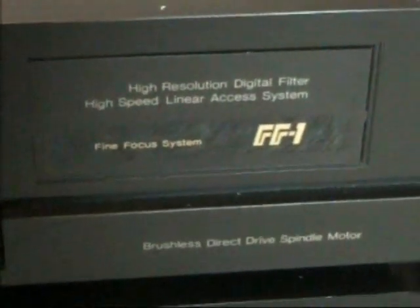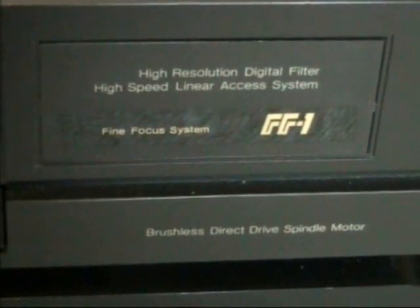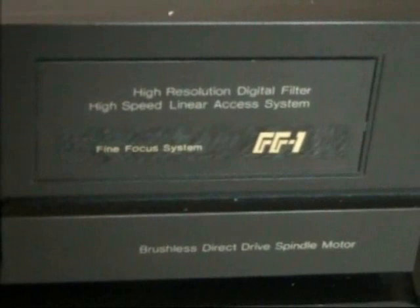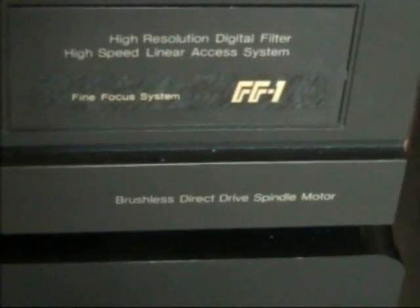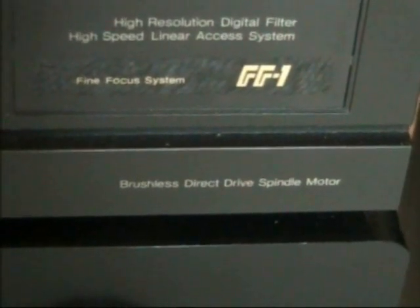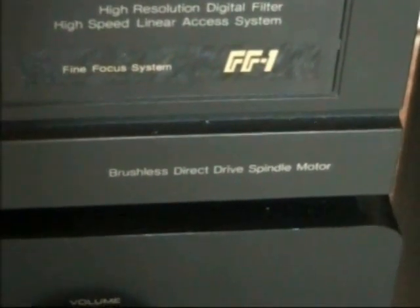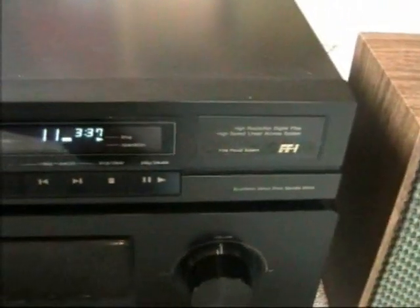Let's see what it says right here: 'High Resolution Digital Filter,' 'High Speed Linear Access System' — and that's true, we are going to talk about that later on. 'Fine Focus System FF1' and a 'Brushless Direct Drive Spindle Motor.' That's for sure direct drive — well, most CD players are direct drive, but there were CD players which were not direct drive.